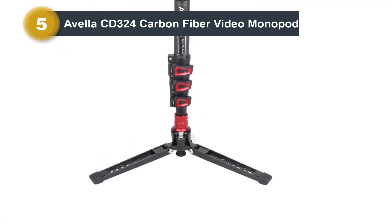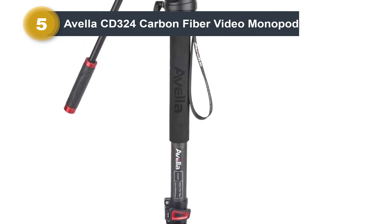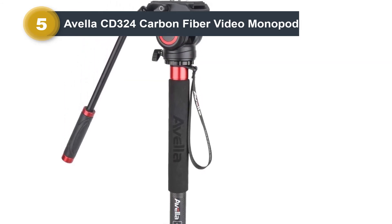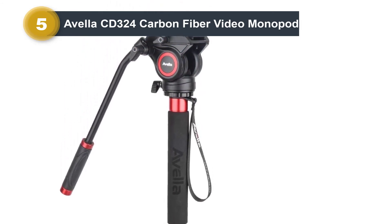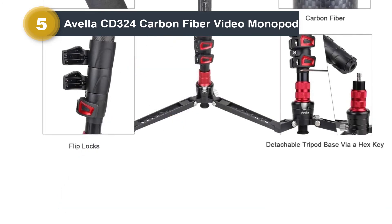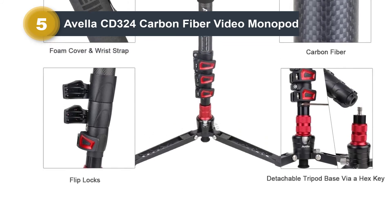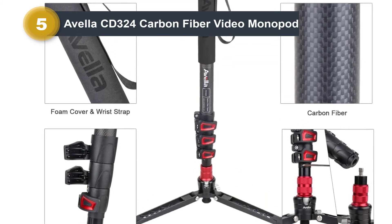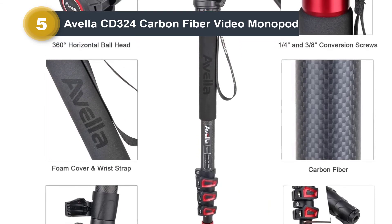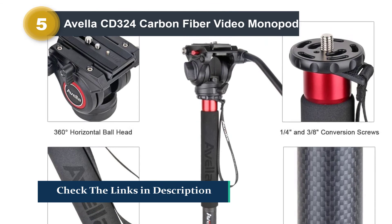An interchangeable pan bar handle with angular adjustment allows both right and left-handed use. The four-section leg with flip locks allows you to adjust the height from 27.55 inches to 71.25 inches. The collapsible three-leg support base features a vertical lock knob allowing 15-degree incline and 360-degree rotation around the fulcrum. A wrist strap and hand grip provide comfortable hold and insulation.